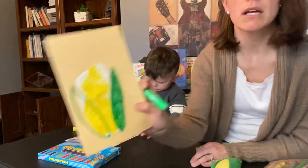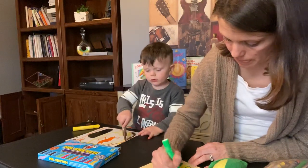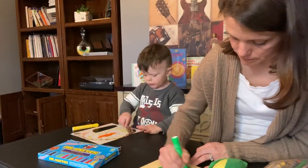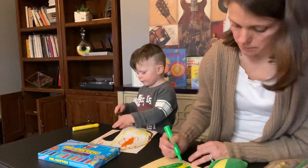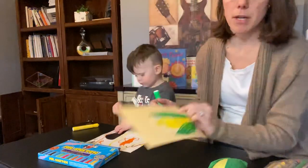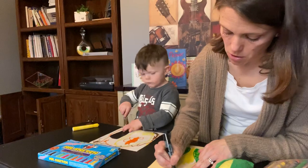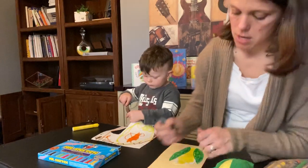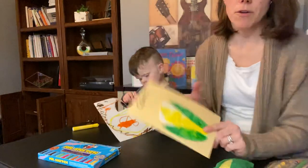I'm just drawing my leaves to go around my ear of corn. There we are. And we can write the word corn: C-O-R-N. Beautiful.